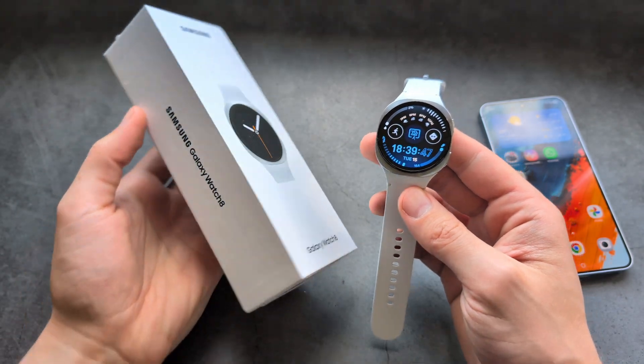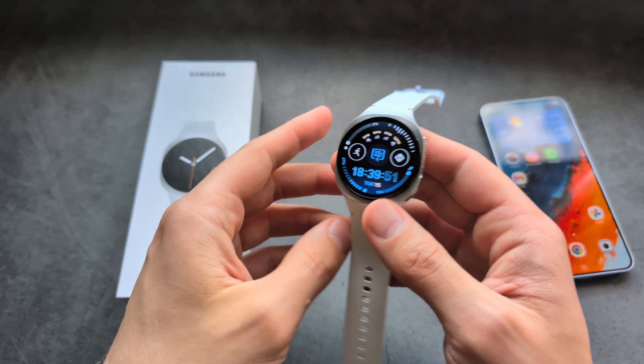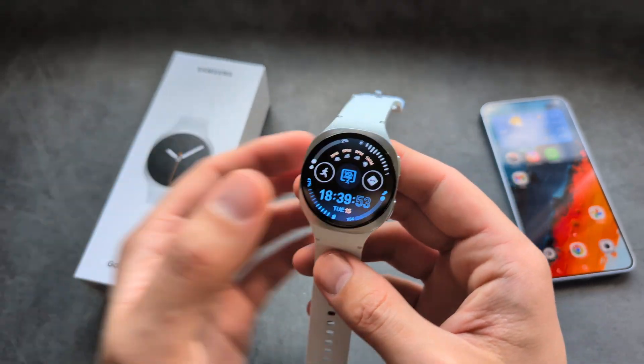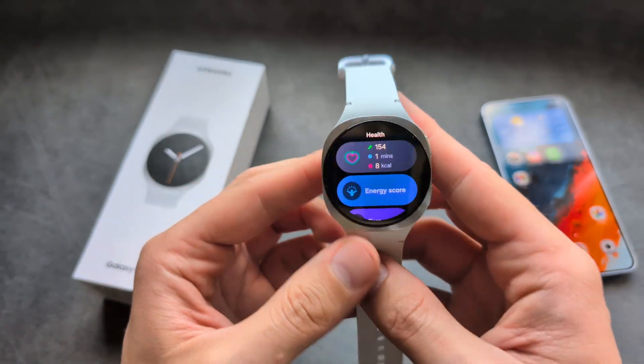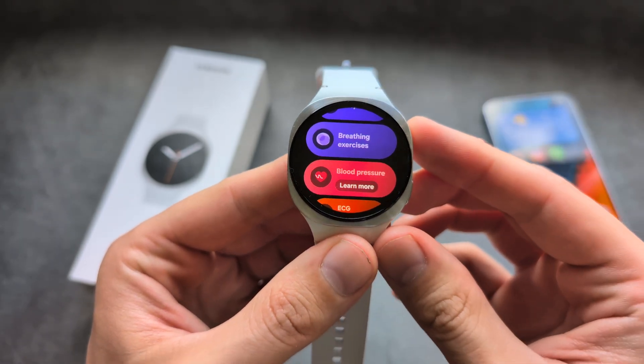Are you wondering if Samsung Galaxy Watch 8 can measure your blood pressure? I have some great news — this watch indeed can measure your blood pressure. If I swipe from the right side, you can see in my health tab, if I scroll down, I have blood pressure right here.